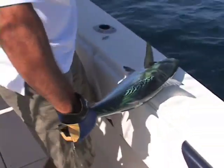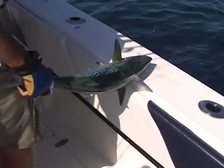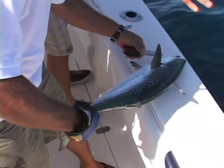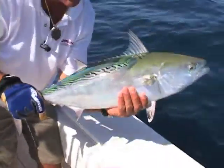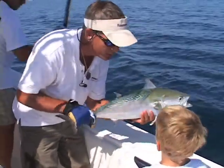It's a false albacore. I'm going to reuse that rig. Still doing it? Didn't even get him in the mouth there, brother. Look at it. It's a little tuna — it's called a false albacore. It's related to the tuna.